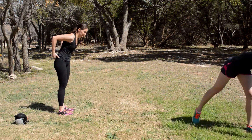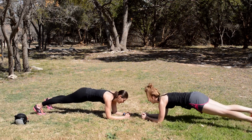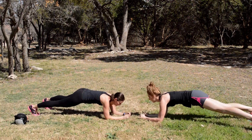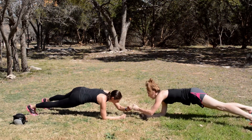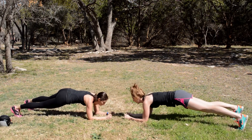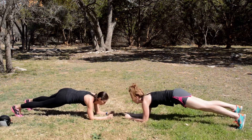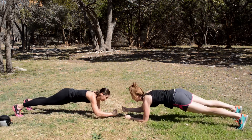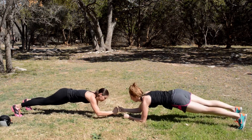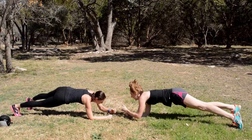Down into a plank — we're holding this for a full minute. We're tapping the opposite arms. Keep going.